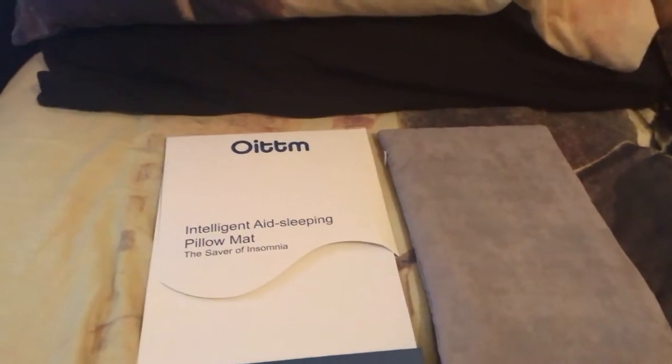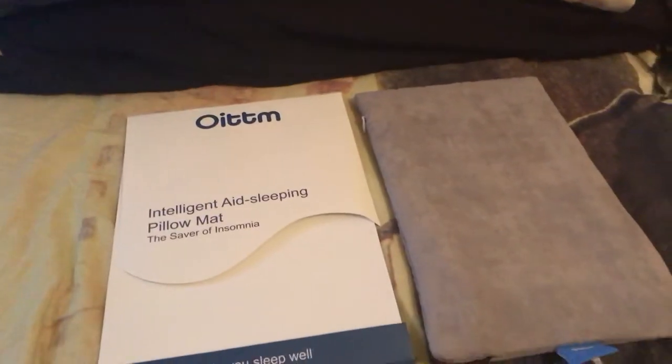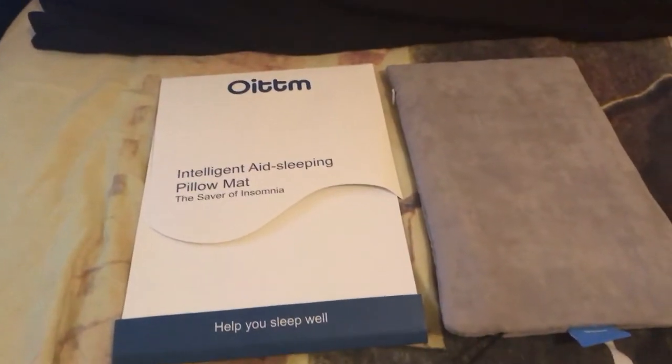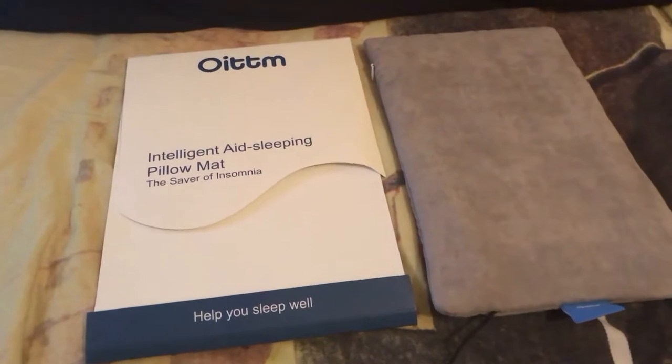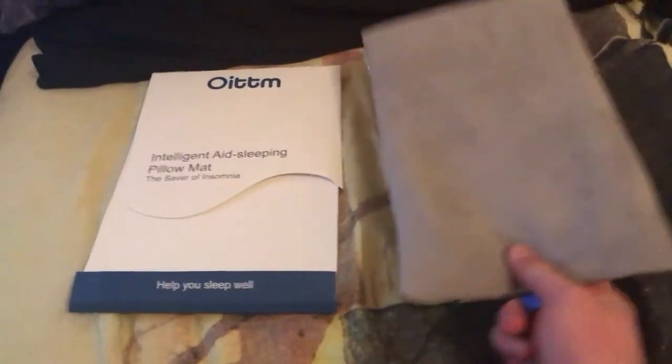What's up guys, Apple Non-Stop here, and today I'm going to be reviewing this product. This is an intelligent pillow mat — what it does is it plays music through your pillow.